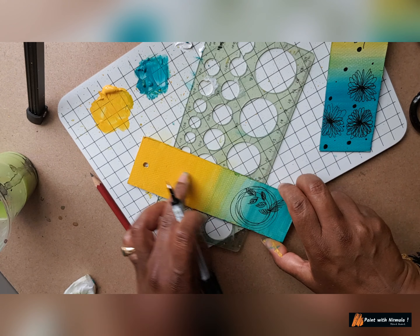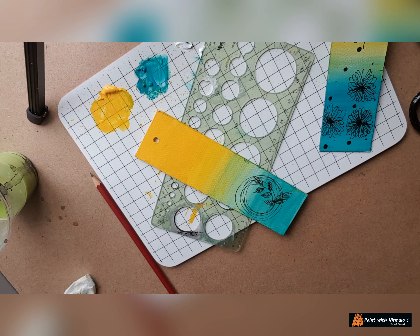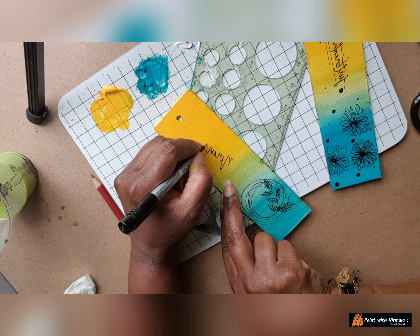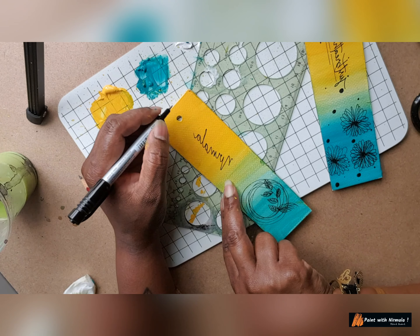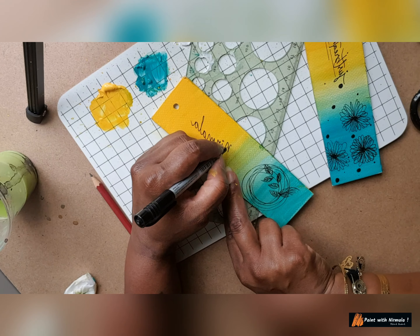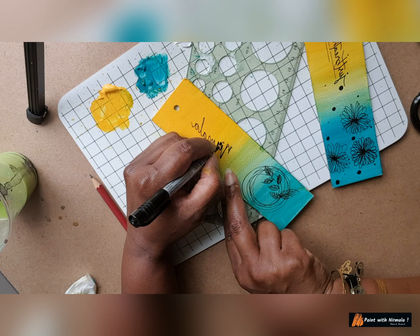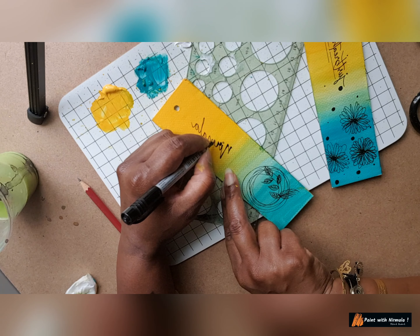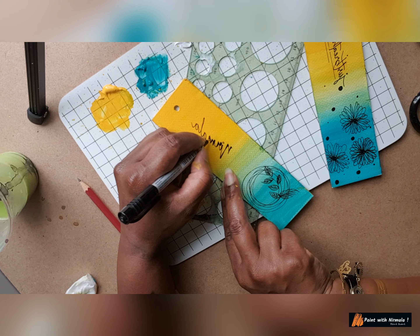Now I want to write something here. I can write my name, or I can write 'I love books' — I'll just go for my name. If you know calligraphy, good; if you don't, don't worry — just write in your own handwriting. Just draw a thicker line in some places so that it looks like you've used a calligraphic pen. You can use any font you like — simple handwriting also looks cool.